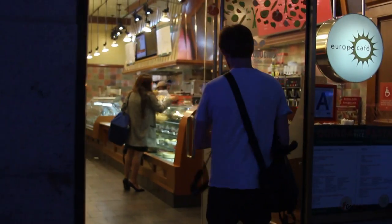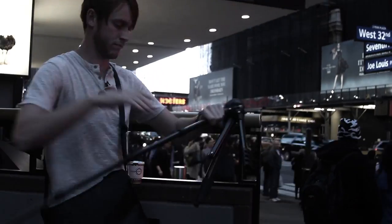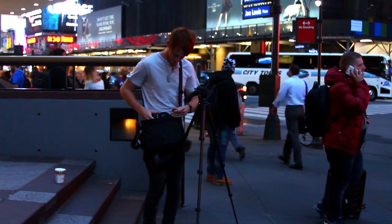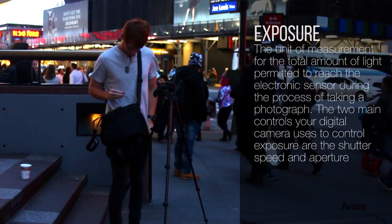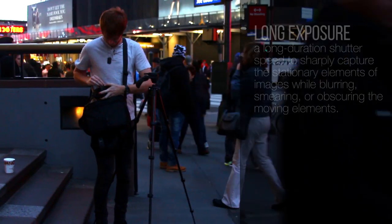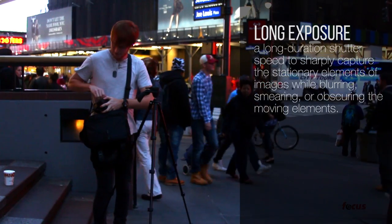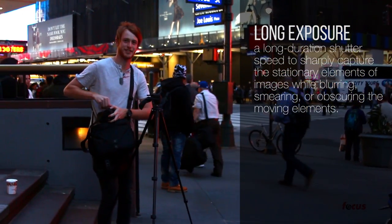Hey guys, this is Nate for Focus Camera. Today I'm gonna show you a cool Halloween experiment you can do that involves having super long exposure. I'm gonna take the camera outside into the cold and show you how to make a really cool Halloween picture. For those of you who don't know what exposure is, exposure is basically how long the sensor is exposed to information and light coming into the camera. What a super long exposure does is it allows for anything moving to have a lot more blur and for a lot more light to get into the camera.